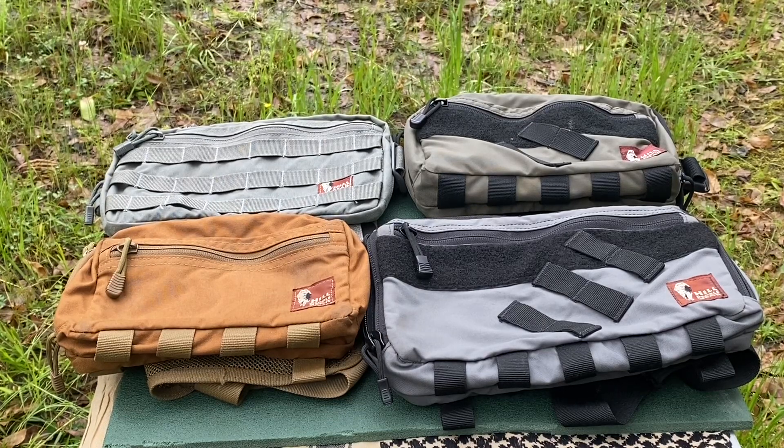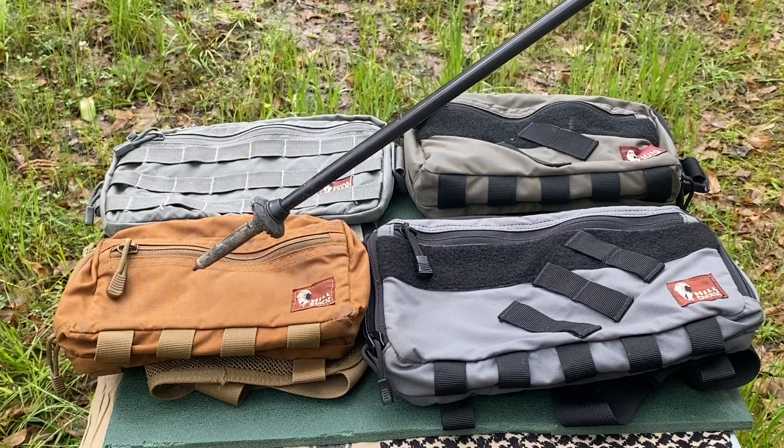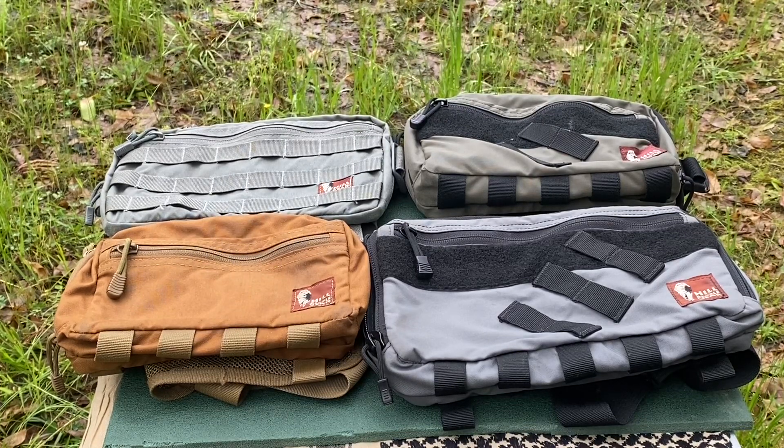What I've decided to do is bring out the four kit bags I own today and take the same gear and try to pack it into each one to show some comparison between them. In the top left corner we have the Hill People Gear Recon kit bag, below that the original Snubby kit bag, top right the medium kit bag, and below that the full SAR kit bag.